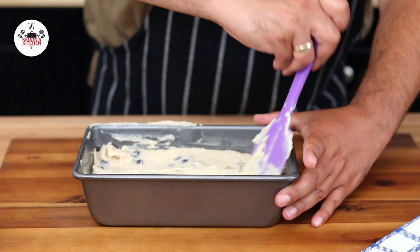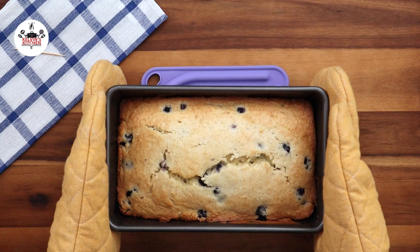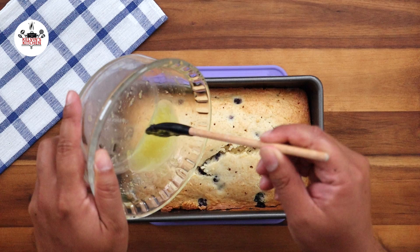Now, bake at 350 degrees Fahrenheit for one hour. If everything goes according to plan, your blueberry lemon loaf would look like this. A toothpick inserted in the center should come out clean. Using a toothpick, poke holes all over the top, just like so. Evenly pour the lemon glaze over the loaf.